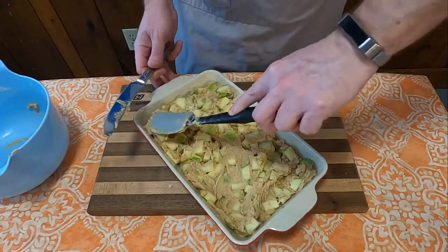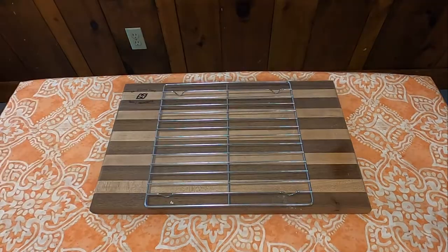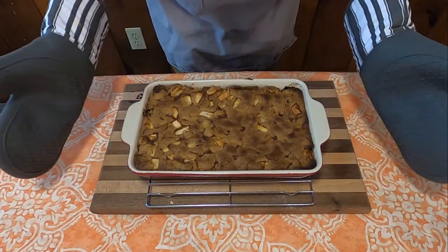Put it in an oven at 375 degrees, bake for 35 to 40 minutes, and voila — Nobbly apple cake.